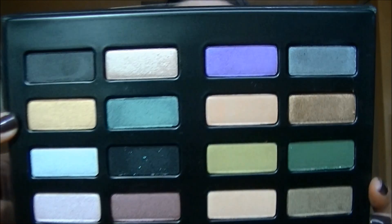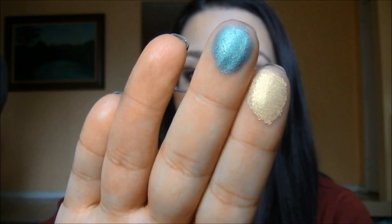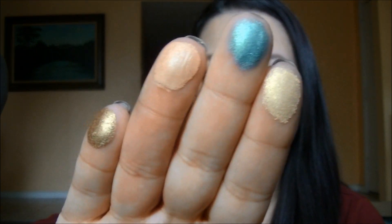The next row: the first shade is Sunset Boulevard, which is a gold. The next one is 8-Bit, a new shade — it's more of a peacock turquoise, kind of a blue-green, very pretty. The next two are Geek and Fallen. Geek is a new shade and it's a very soft, neutral peach — more of a satin. Fallen is more of a bronzy gold. That is the second row.